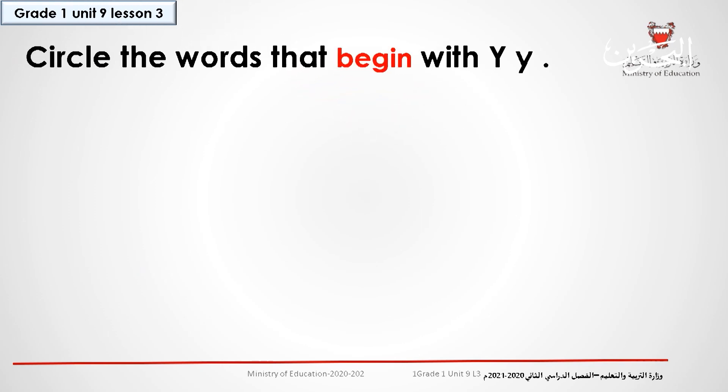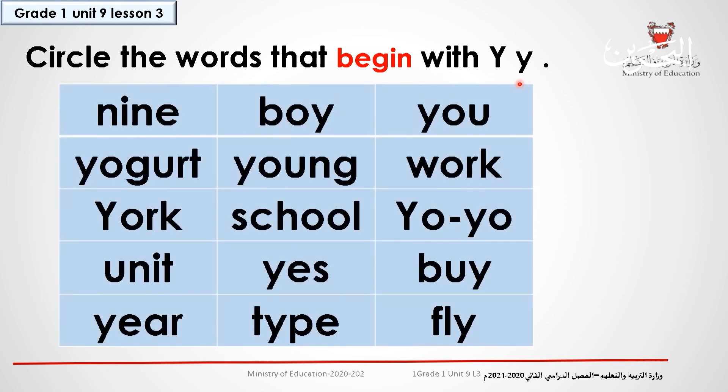Circle the words that begin with Y. I want you to circle the words that begin with Y. And when you finish, don't forget to click and check your answers.